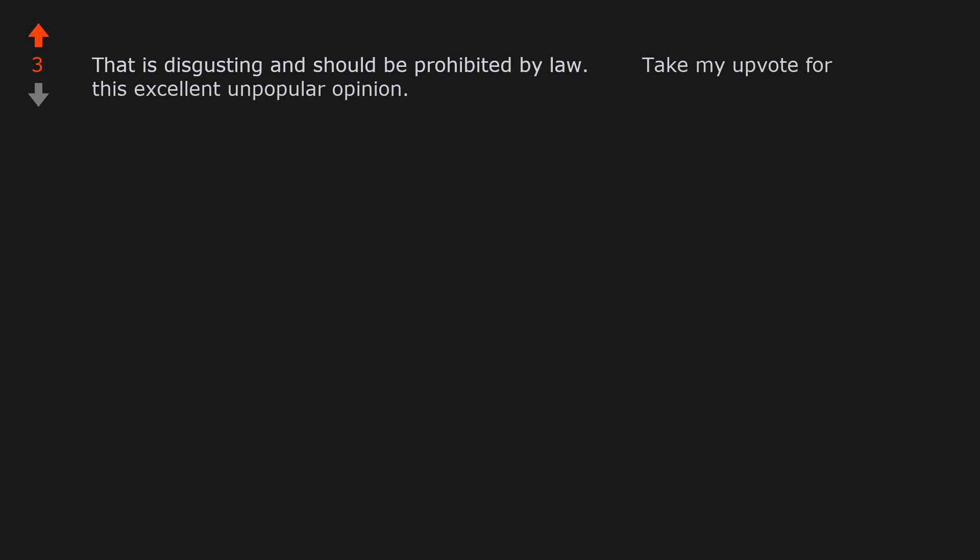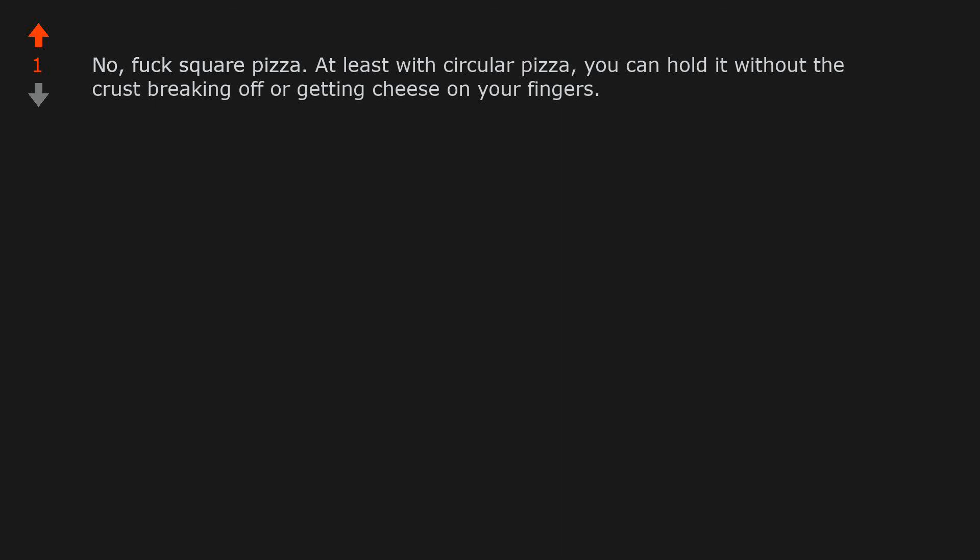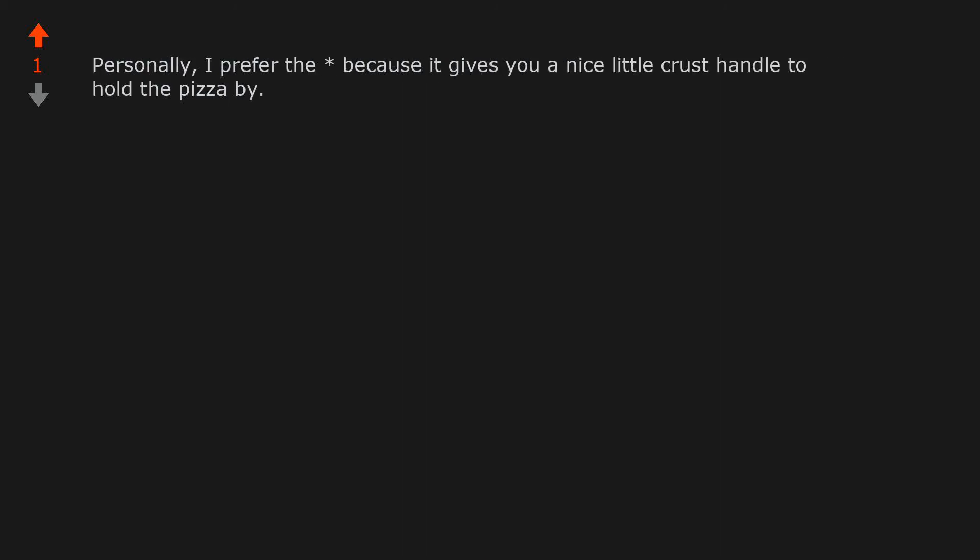Take my upvote for this excellent unpopular opinion. For me it's the type of pizza — if the pizza is more thick or it's street food I am for it being hashtag, but at home or at a restaurant I'd go for the star cut. No, forget square pizza — at least with circular pizza you can hold it without the crust breaking off or getting cheese on your fingers. Some pizza places do offer this as an option. Personally, I prefer the asterisk because it gives you a nice little crust handle to hold the pizza by.